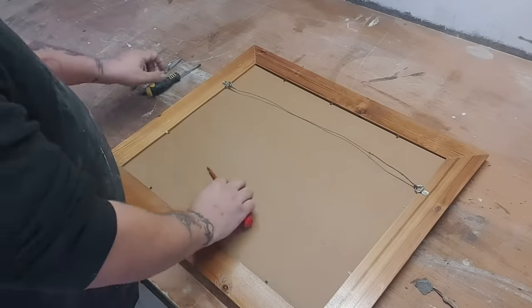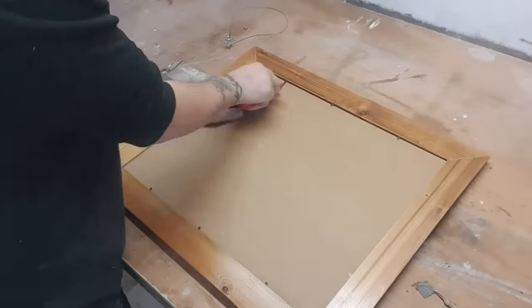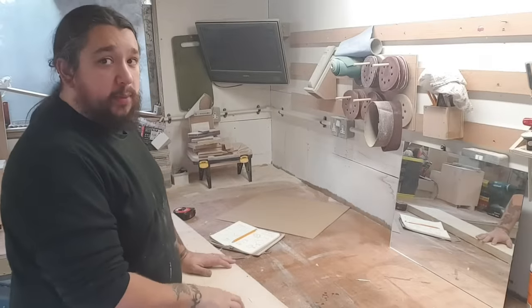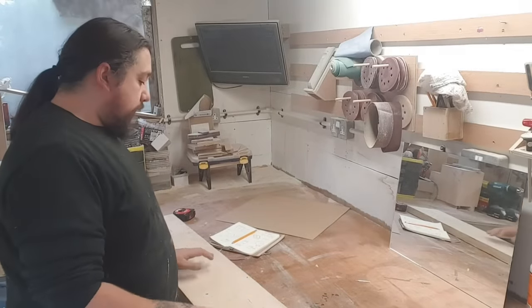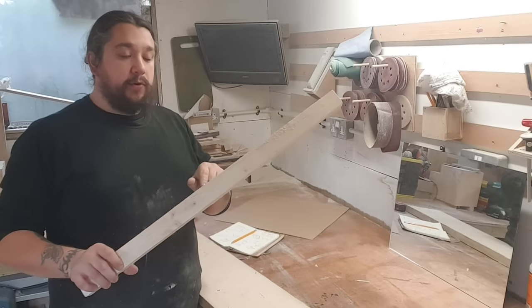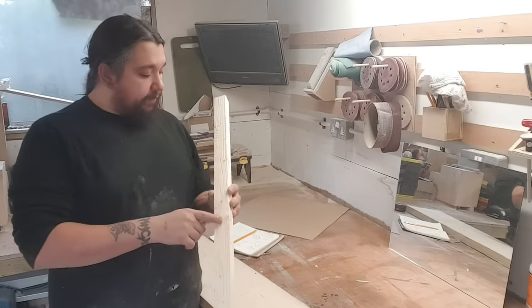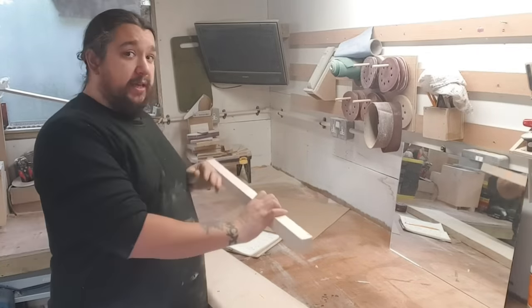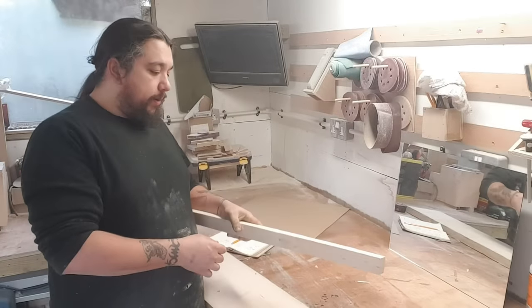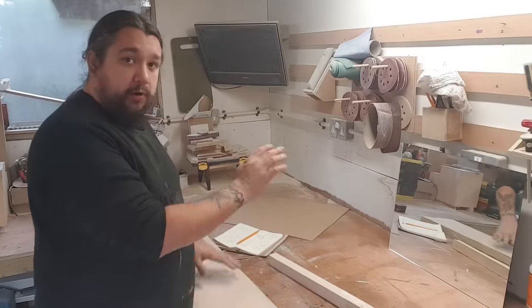I'm going to make this out of scaffolding board. I'm going to rip these down into three centimeter by four centimeter strips, then clean up three of the sides, leaving the roughest side for the inside of the box. That's going to make it a bit more mine-shaft-like, while the outside will be nice and clean.